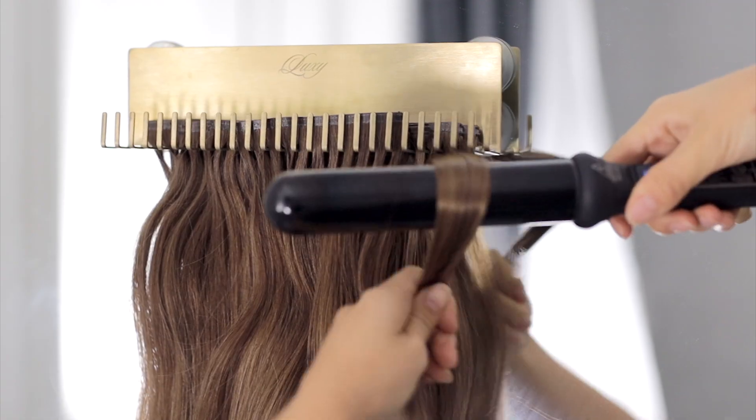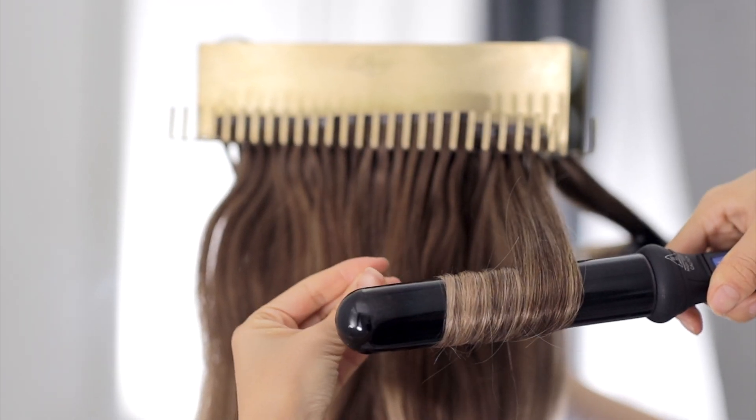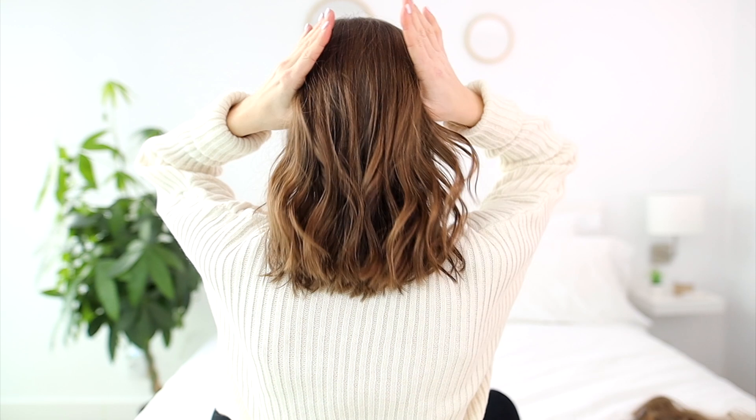To speed up the process, I usually like pre-curling my Luxies on the deluxe styler. This way they're ready to go — I can clip them in and not worry about styling them afterward.